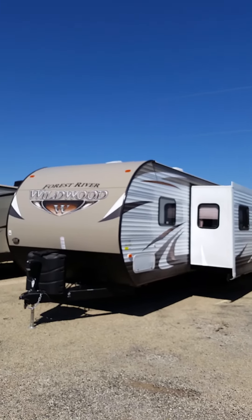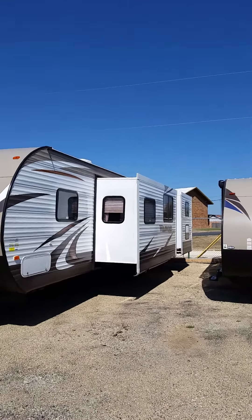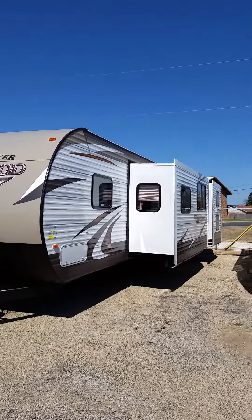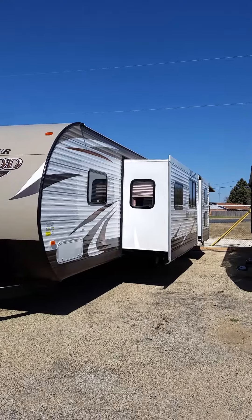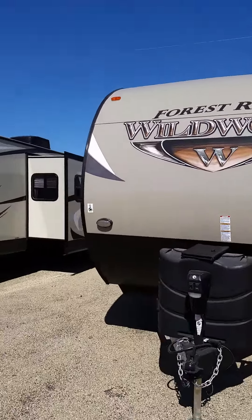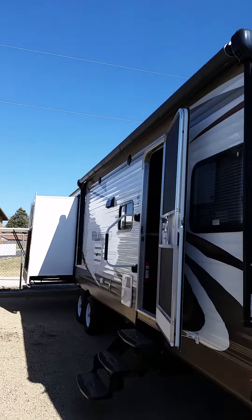This particular model is a 2016 Wildwood by Forest River. It has three slide outs and it is a 50 amp RV. It has one AC, but it is wired and braced for a second AC. It is a bunkhouse model, so it'd be perfect for the family outing or a weekend getaway.